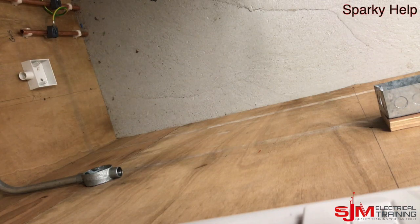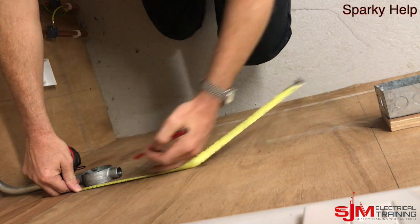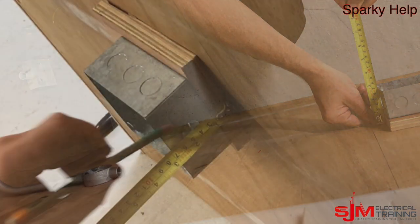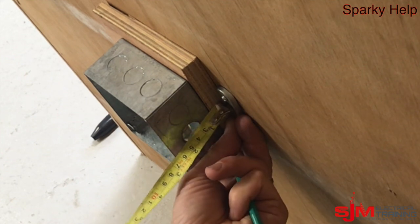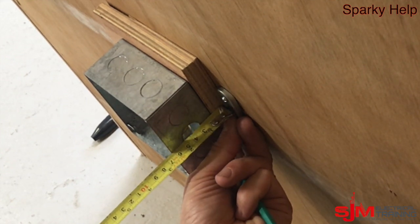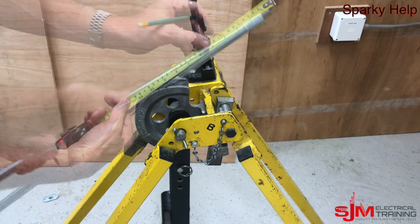Now let's have a look at the second piece. We're going to work away from that same point and go to another box that's already a fixed point. So I'm going to measure from the box to the centre of our through box and measure how much of a set we actually need. I'm going to measure a back to back bend — what I mean by that is against the wall to the opposite side, outside to outside bend, which I refer to as a back of bend or a BOB. You can see there that's approximately 50mm.